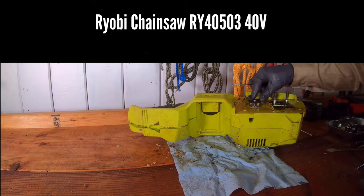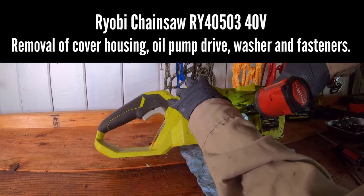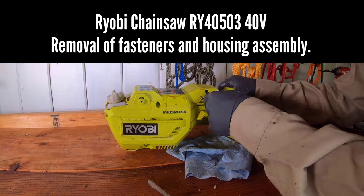The e-ring and cap washer will need to be removed first in order to uninstall the sprocket. The cover housing, oil pump drive, washer, and fasteners are removed to allow the electric motor to later be uninstalled.